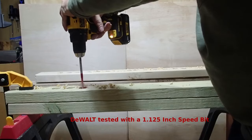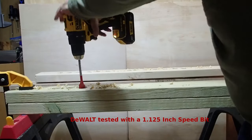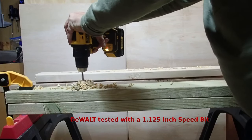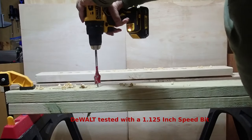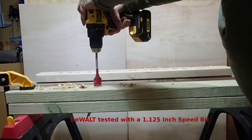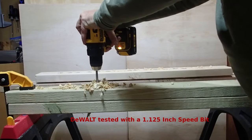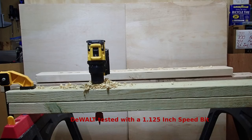The DeWalt can't do it in speed two, so I'm switching to speed one — which is slower but has more torque. In speed number one it had no troubles going through two pressure-treated 2x4s with a one and one-eighth inch speed bit. I ran it twice to confirm it wasn't a fluke — pretty impressed.